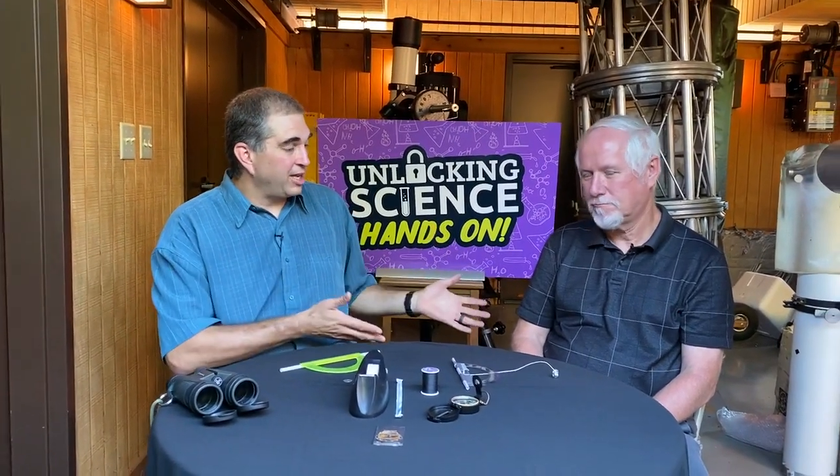Welcome to Unlocking Science. Our goal is to glorify God by studying and unlocking the secrets of His amazing creation. I'm your host, Mr. P, and we're out again in Johnson Observatory, joined by Dr. Danny Faulkner.